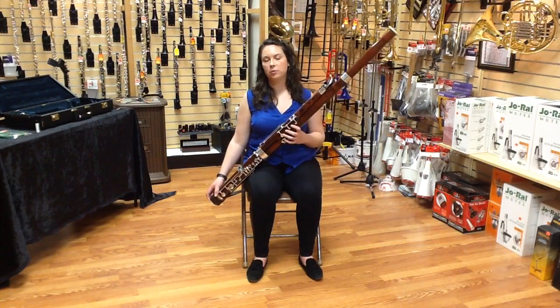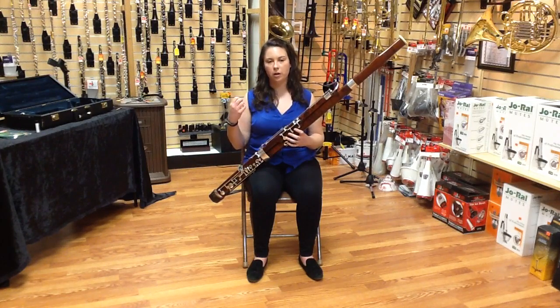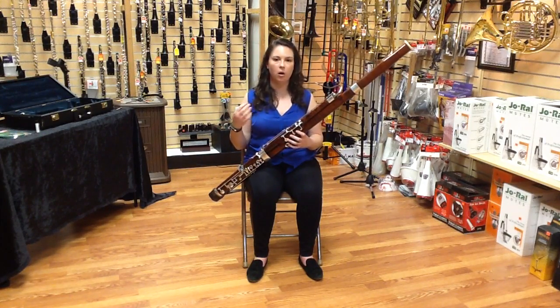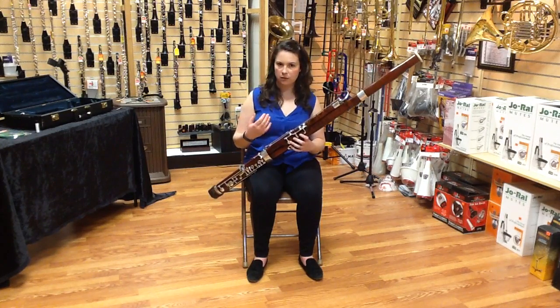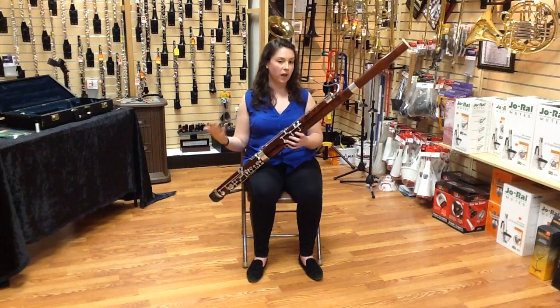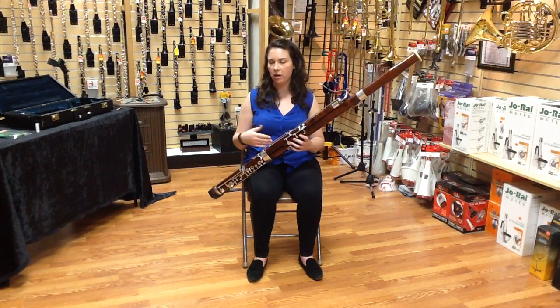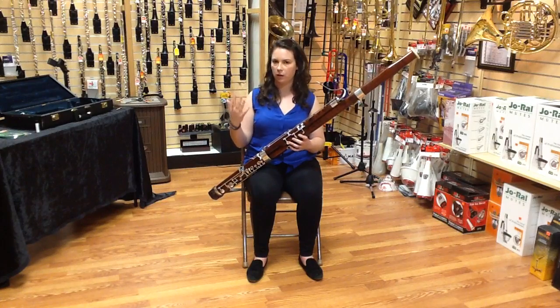Occasionally, as you become a more advanced player, you will find that you will have to do articulations that are much faster. Depending on how well you are able to single-tongue quickly, you may find that it's easier to teach yourself how to double-tongue. Double-tonguing is articulating in the front and the back of the mouth in order to be able to tongue twice as fast. The syllable we would use to describe that is ta-ka-ta-ka-ta or ta-ga-da-ga-da, depending on what's easier for you to conceptualize.